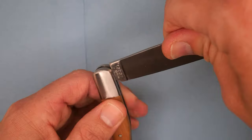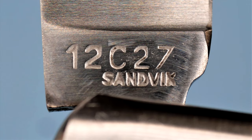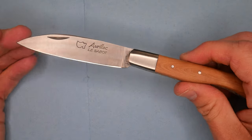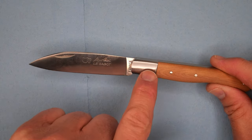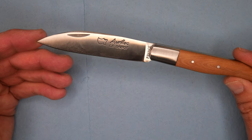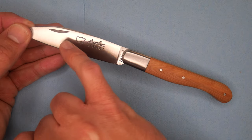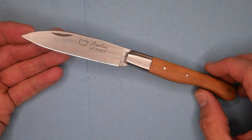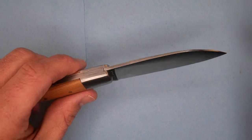On this side, it says 12C27 Sandvik. That's all the writing you'll find on this knife; the handle has nothing. I really wish they would put this information on the bolster instead of on the bevel — I don't like stuff on the bevels. But it's very popular in French knives, and I seriously doubt one little bloke from Canada is going to make French companies change how they make knives.